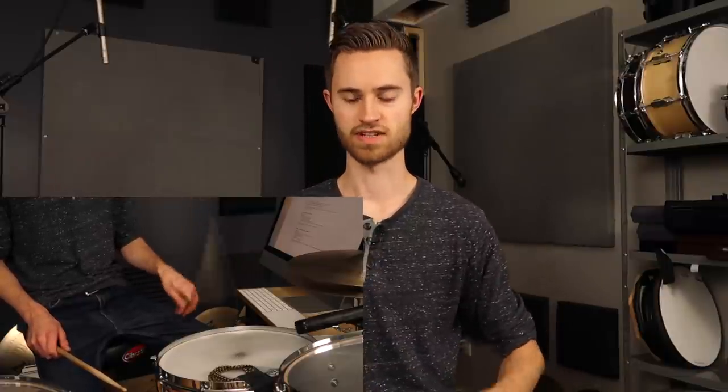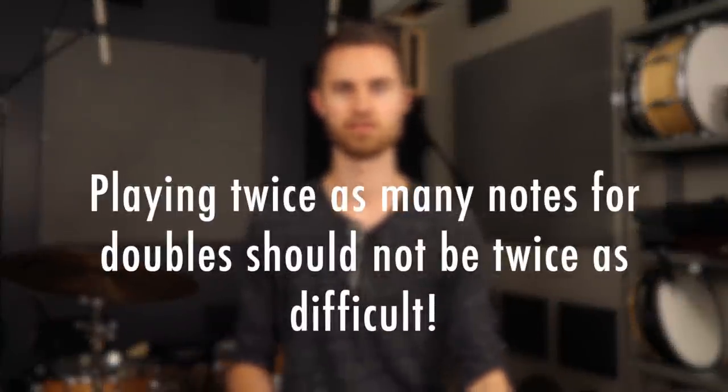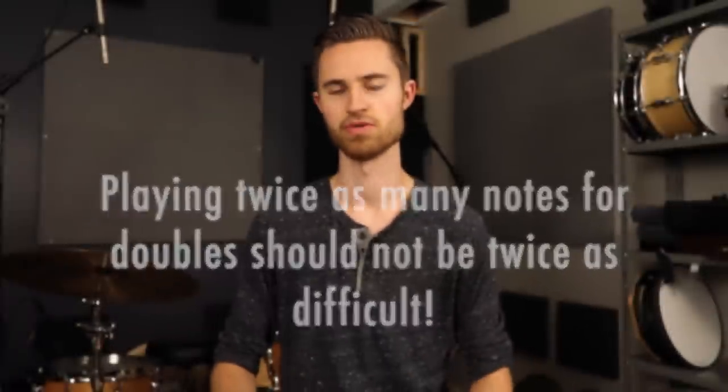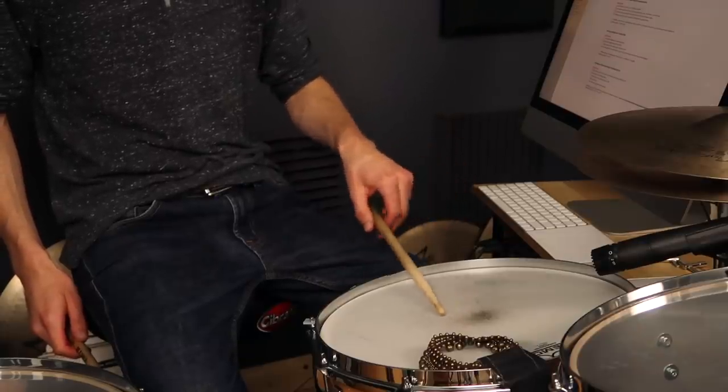It seems counterintuitive. It seems like to play doubles you need to tighten down a little more because you're playing more notes. That's not true — that's actually the opposite of what we want to do. It's just human nature that if we're going to play more notes, we feel like we've got to try harder. But that's entirely untrue. It should not be more difficult to play twice as many notes when playing doubles. It should not require any more effort than when you play singles. All we're doing is learning how to manipulate and control that rebound to get an extra note for free.